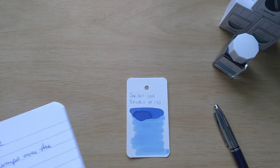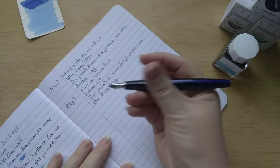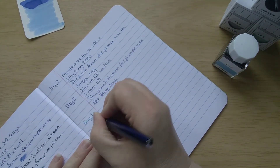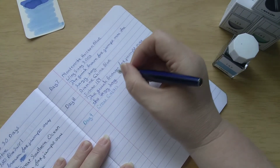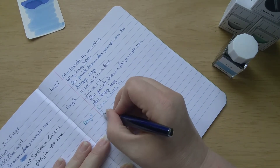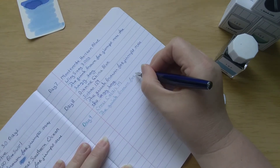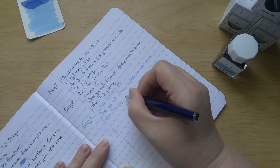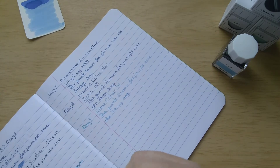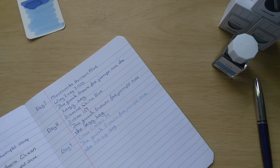So let's move on to our writing sample on my Clairefontaine paper. I don't know if you can hear my neighbor's dogs barking. If you can, I do apologize — they enjoy barking.